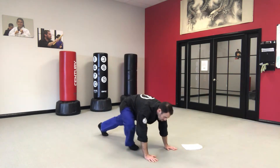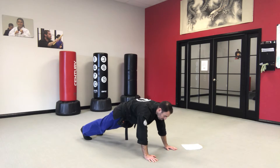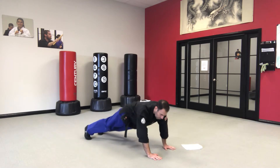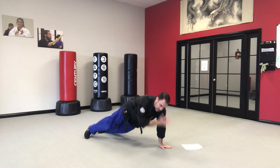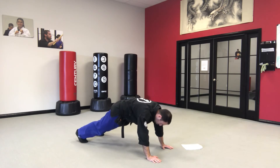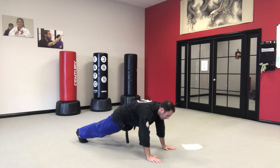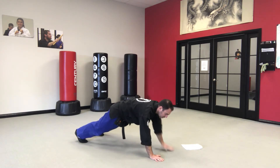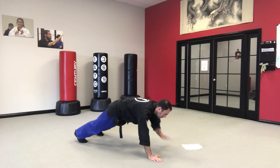Let's start in shoulder tap position. We want to keep our feet still, our legs straight, our bodies nice and straight. When I tap my shoulder, I come up and just tap. If I'm waving all over the place, I don't have the control or the strength I'm looking for. Feet can be about shoulder width apart but no more. That's 1, 2, 3, 4, 5, 6, 7, 8, 9, 10. Nice job.